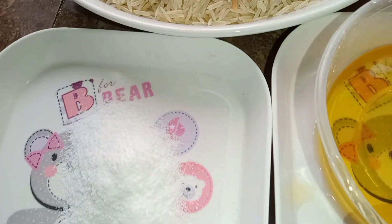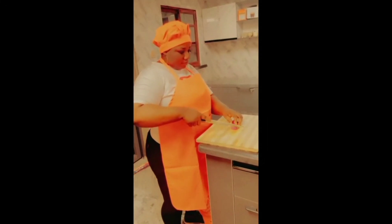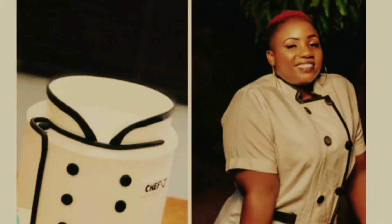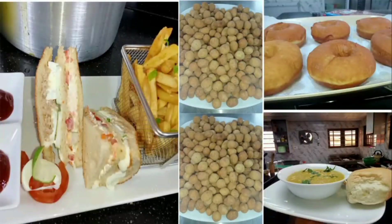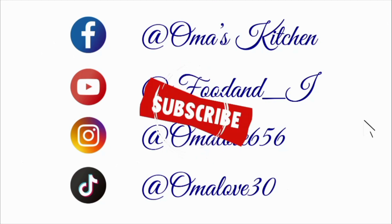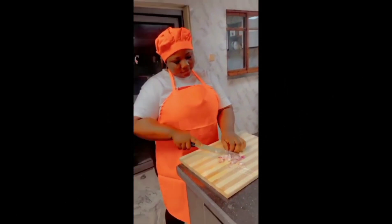Hello everyone, welcome to Food and I YouTube channel where we learn all kinds of delicacies. Yes, please do well to subscribe, like and share this video and leave your beautiful comments. Thank you.